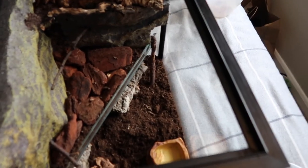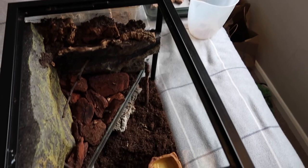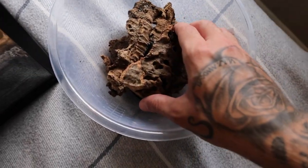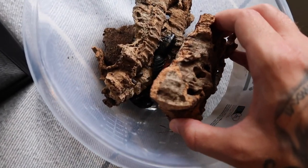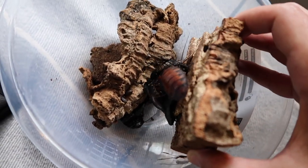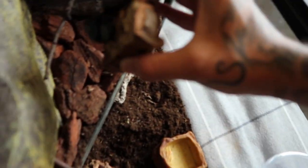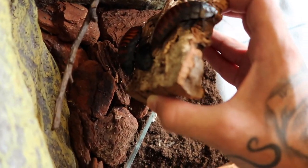After a little scutter through the remaining stuff it looks like that's a lot of them accounted for. Now we're going to start transferring them over into the new enclosure. There are loads of them — hopefully they won't fall during the transfer.